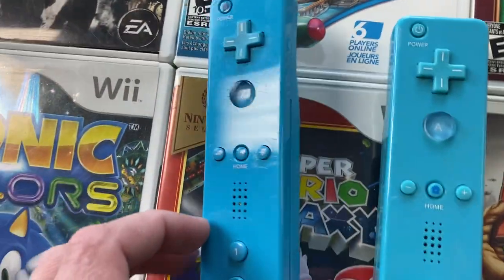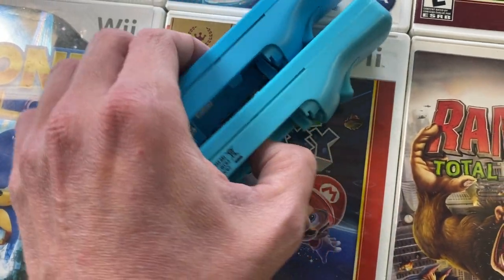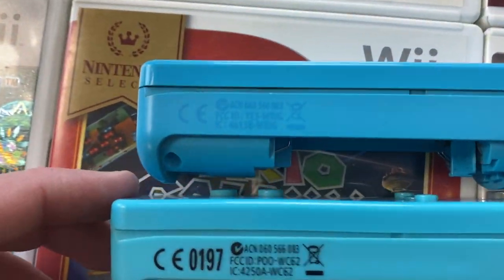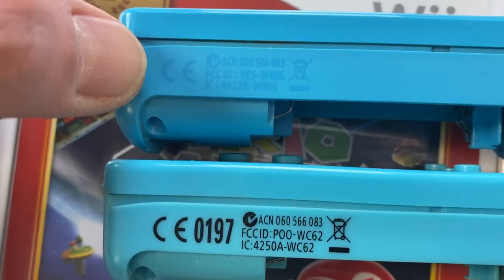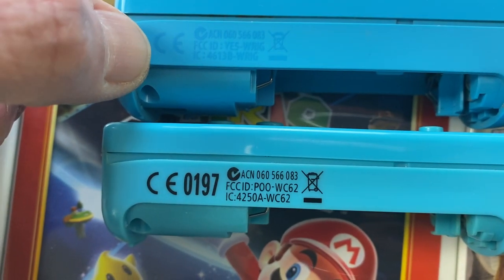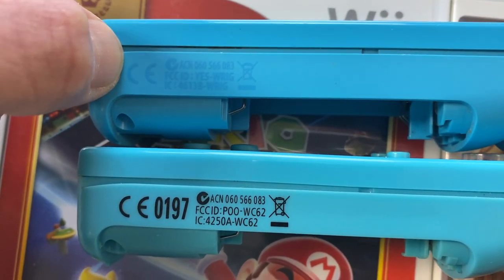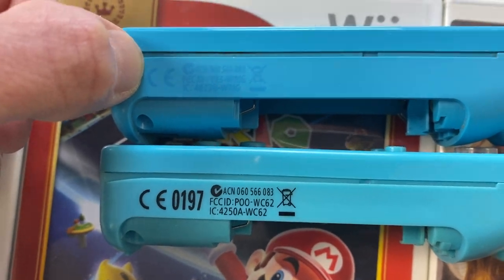Something else — if I flip the controller on its side, here's the original. You can see it's got its FCC ID and that sort of stuff on it, and it's printed in a light blue color. On the counterfeit, it's printed in black instead.